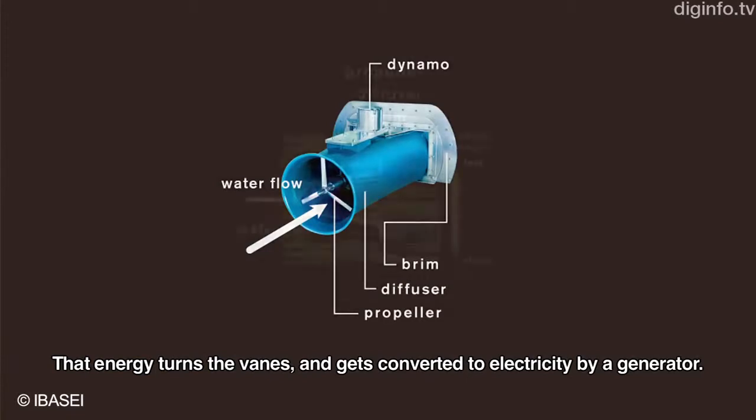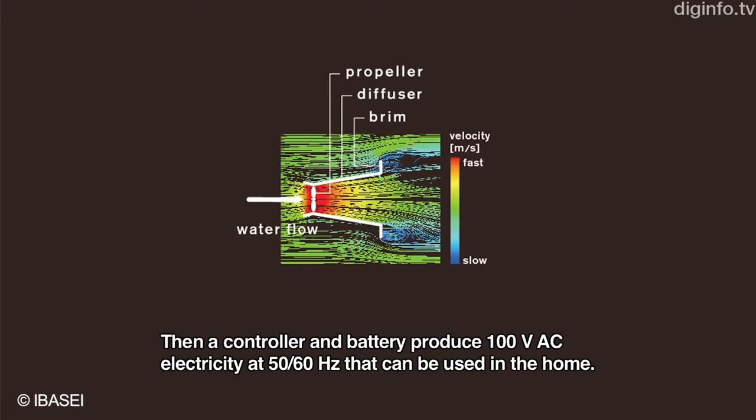By using a special cylindrical housing called a Difuser, the flow speed of the water is significantly increased at the point where energy is extracted by the blades. This increased energy is converted by the blades and then passed to a generator to produce electricity.